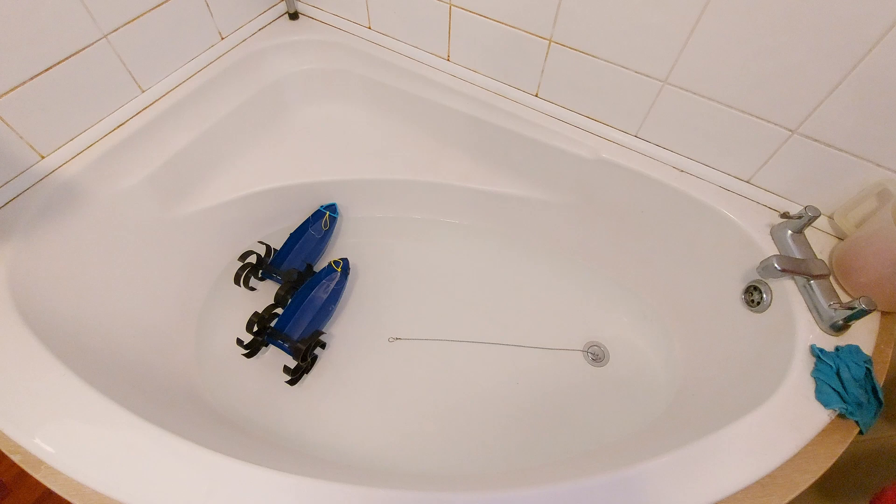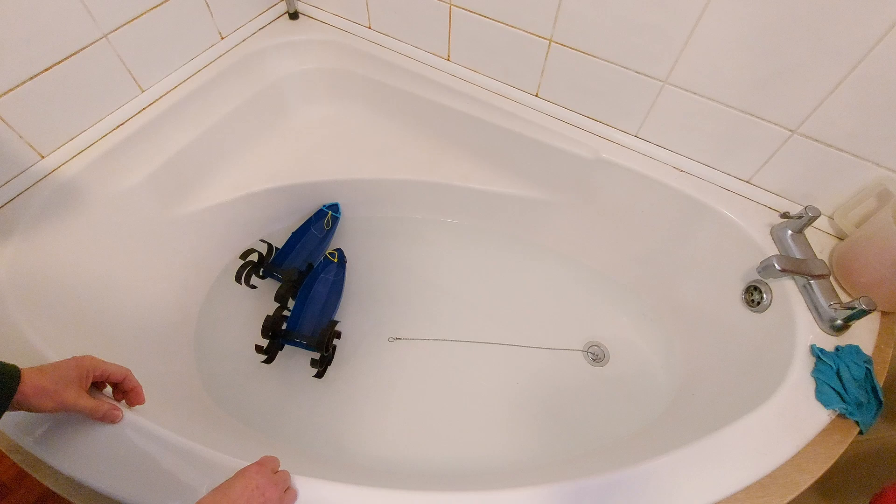Hi guys, video reply time. Paddle boats, rubber band powered.